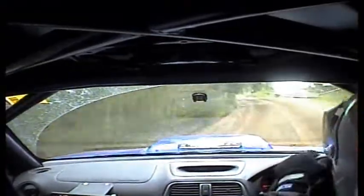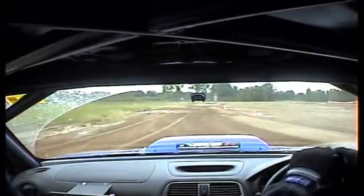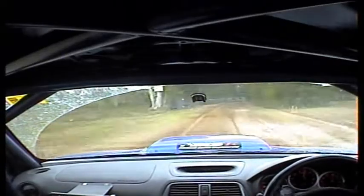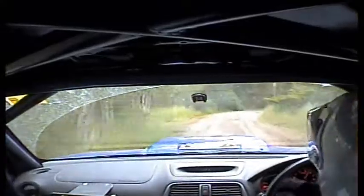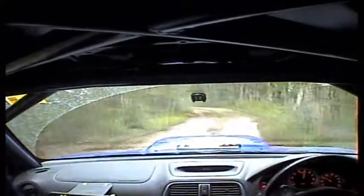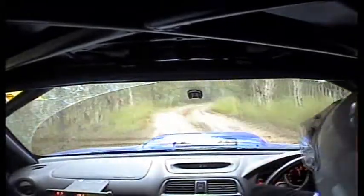50, five right into four left. 50, two right, that's two right. Then 150, slippy, into squiggles. 50, five right into two left.